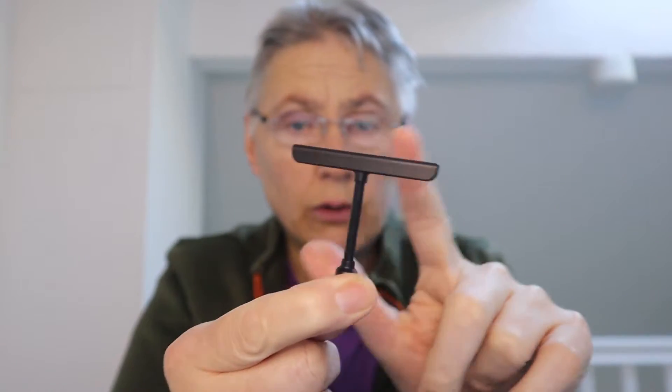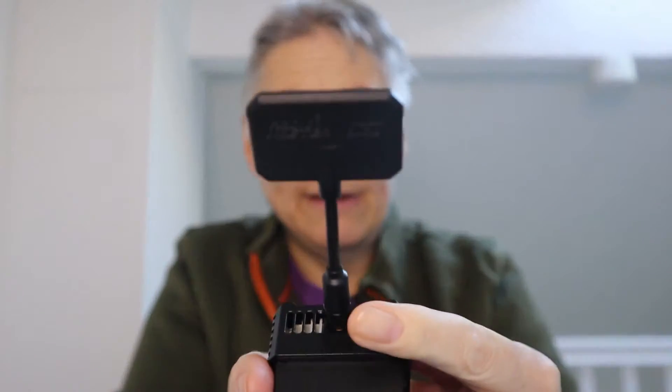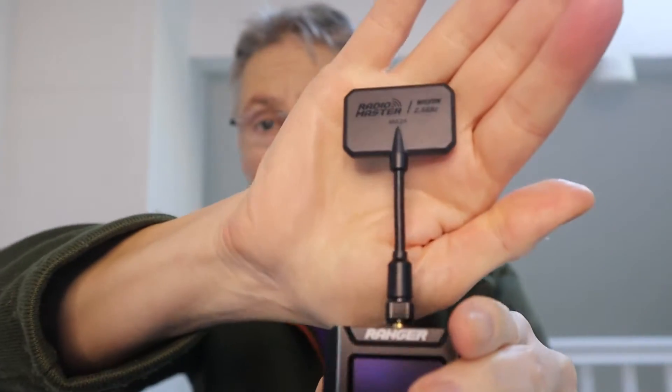All of the modules come with this T-style antenna, which allows you to have good range on either side. You might have a slight problem if your drone comes up to the null here. But you can also get this directional antenna, which you can buy separately, and that will give you a more directional signal, which I presume is for long range.